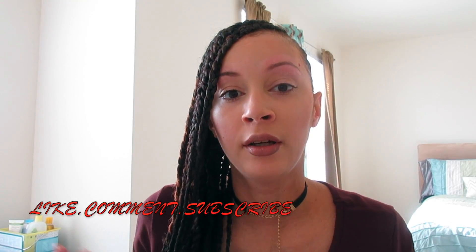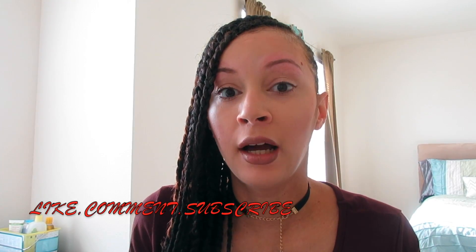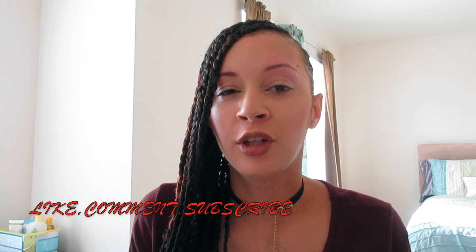So this is the finished look. Thanks for joining me watching my How I Wax My Eyebrows video. If you have any questions, just comment below. I used honey wax today — that's a whole other video on the different types of waxes you can use. If you'd like a video on how to choose what wax to use, just comment below. Thanks for joining me — peace out!